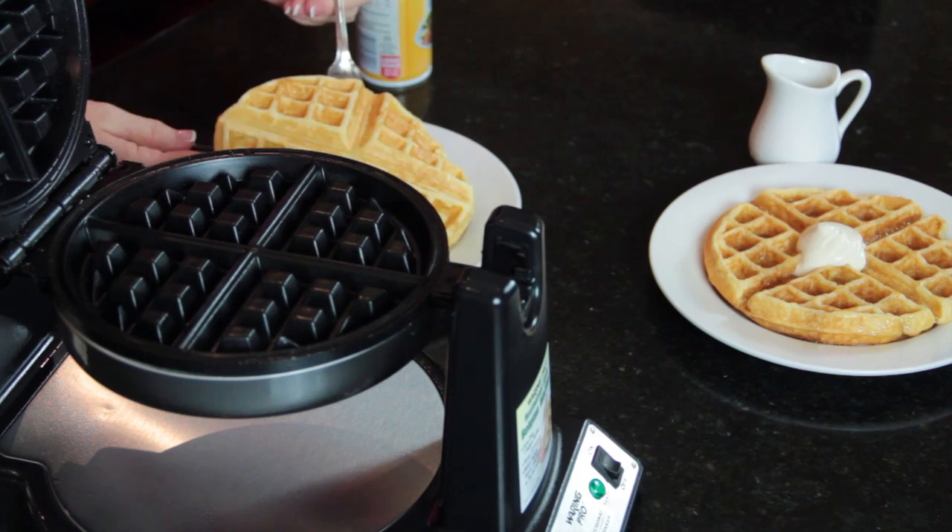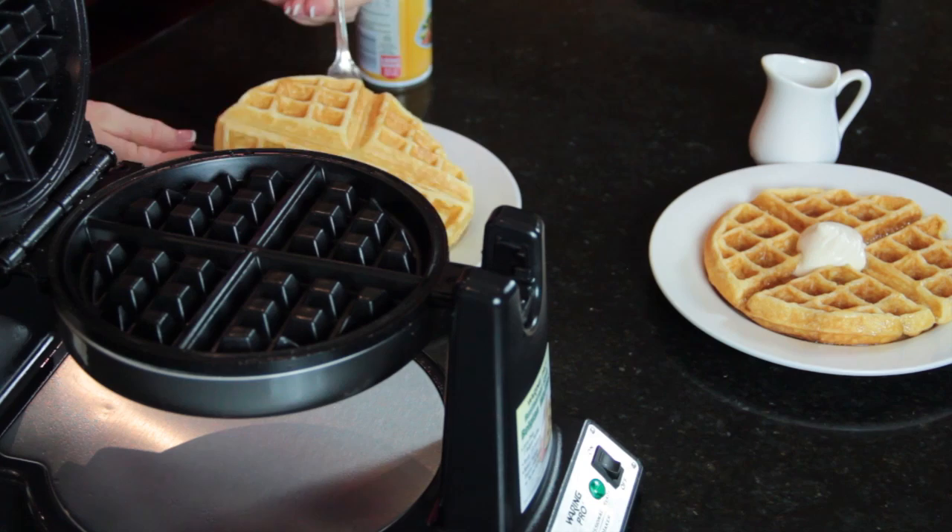And then you're just ready to make your next waffle. This is Angie from Angie's Southern Kitchen, and you just learned how to use a waffle maker.